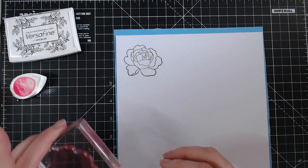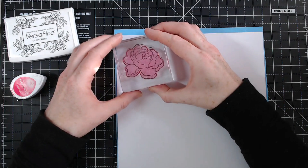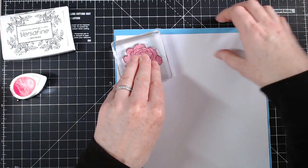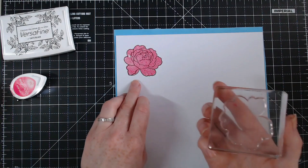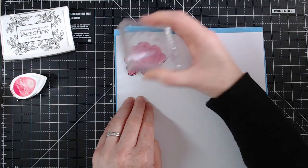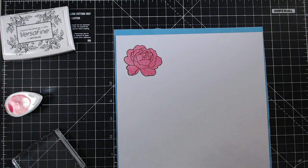If you're using a stamp platform, you can stamp it twice if you're not happy with the first go. Having the foam underneath is really going to help with an even stamp. I do have a little bit missing there so I'm just going to go over it again — this is why it's really good to use the stamp platform. There we go, let's move on to the next one.